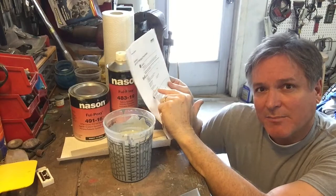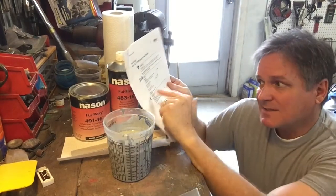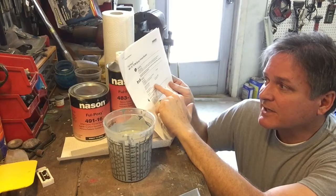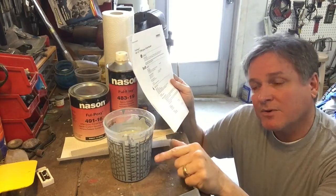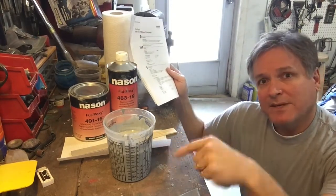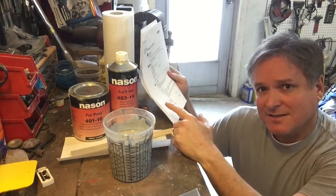So what does the induction time mean? Once you mix your paint material, it has to sit in the can for that time period. Because it's below 70 degrees today, we're going to let this sit for 60 minutes — an hour — before I spray it on the car. That is so important with epoxy primers. You don't want to mix this up and go spray it on the car right away. It's not going to work right — it tells you right here, it's not designed to do that.